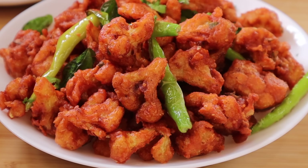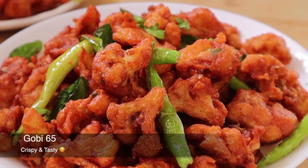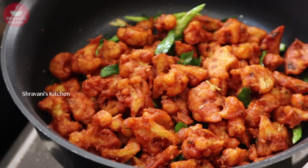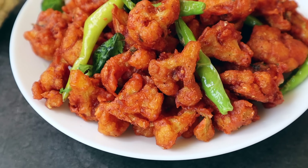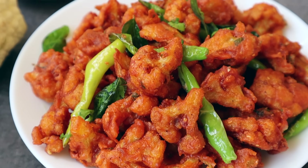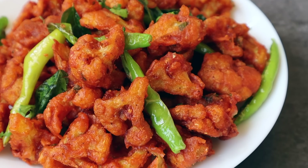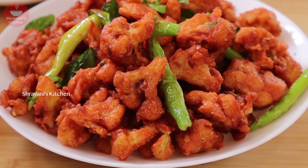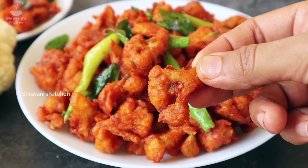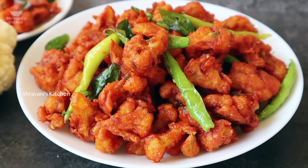Hello friends! Welcome back to the kitchen. Today we are making Gobi 65, a tasty and satisfying dish. I will show you the secret method of this recipe.